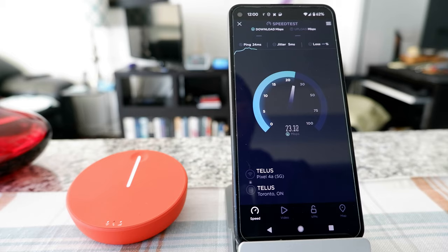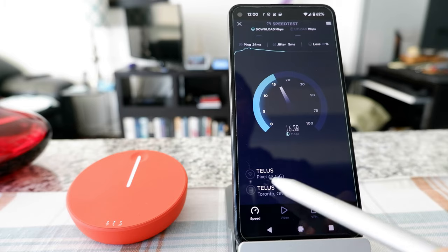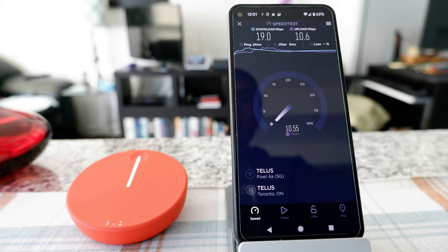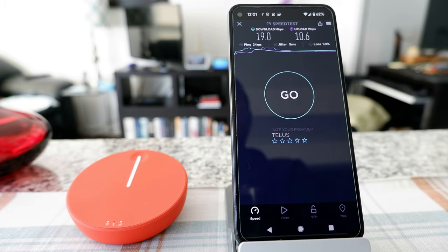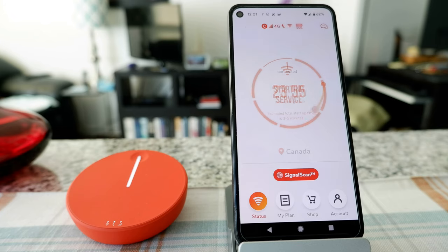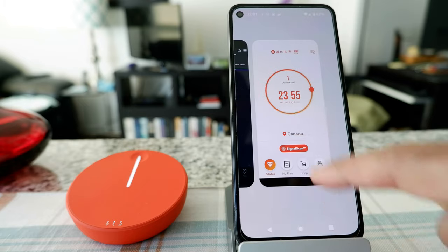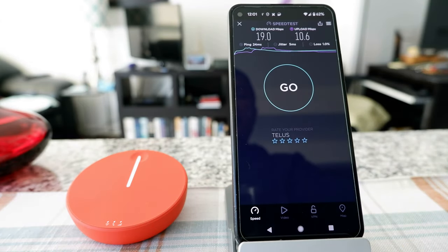Now looks like we have a much better signal. I'm not sure why the same Telus network had such poor signal before — it looks like it caught the same network but with a better signal. This is actually a fairly good signal and both upload and download are fairly okay. I got 19 Mbps download and looks like about 13 to 14, going down to around 10 to 11 upload. So we got 19 down and 10 up.